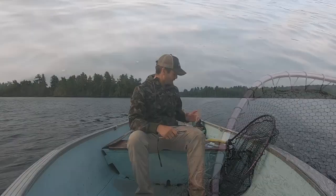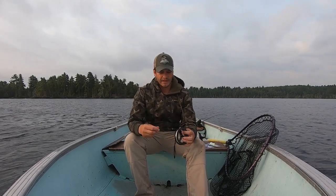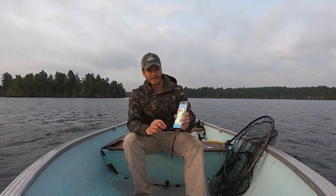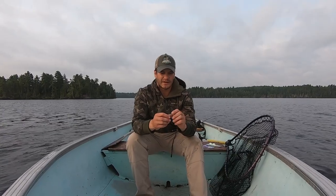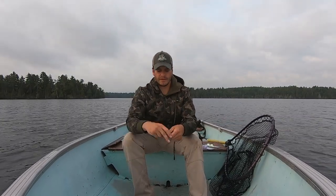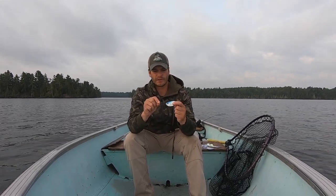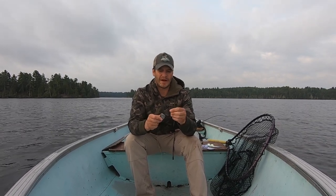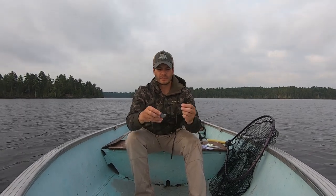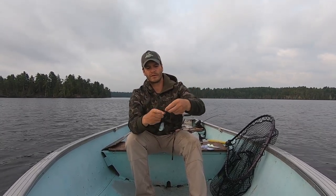There it goes right back to the deep. I'll quickly show you how to build one of these rigs. All you need is your fluorocarbon — I'm running 15 pound here — your bait heads, and a treble hook. I like to use black oxide coated treble hooks; they're a little stronger and sharper. Take your fluorocarbon, get your bait head, and you'll see there's a hole in the front nose. Feed your fluorocarbon through the front nose and then through the back hole.